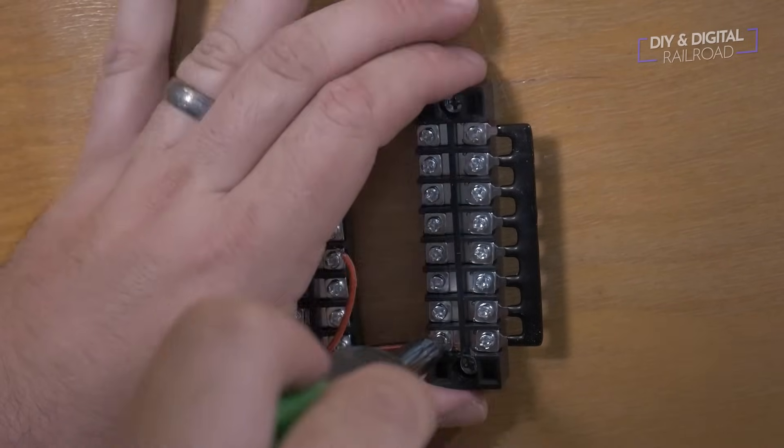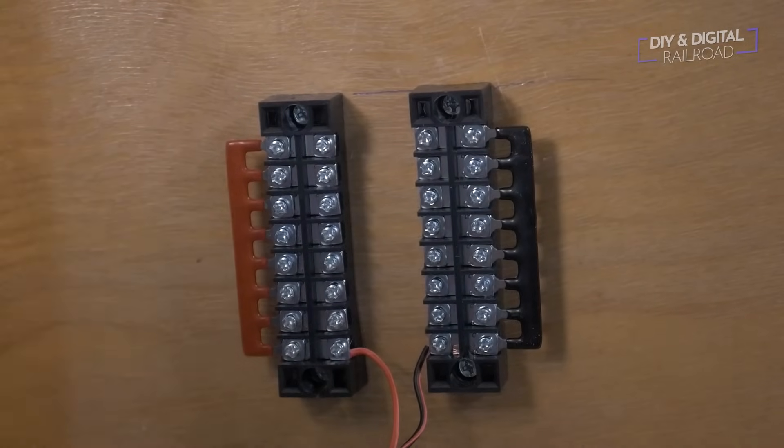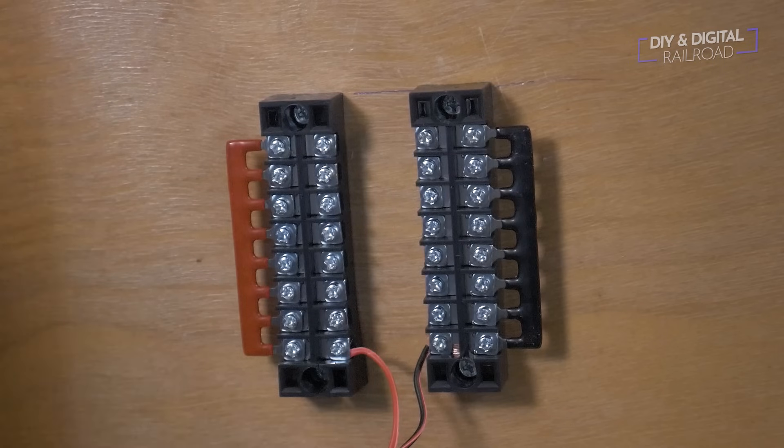Once that's done, I take my feeder wires and connect them to the main bus — red to red and black to black. It is very important in DCC to prevent short circuits that all feeder wires are connected to the same rails they're routed to. For this situation, red wires connect to the blue wires of the Kato Unijointer feeders and black wires connect to the white wires of the Kato Terminal Unijointer feeders. White feeders are always on the outside rail and blue feeders are always on the inside rail.